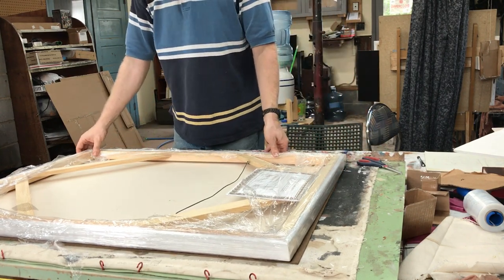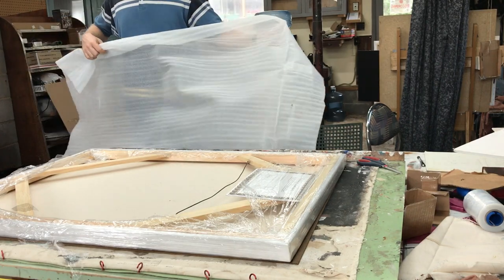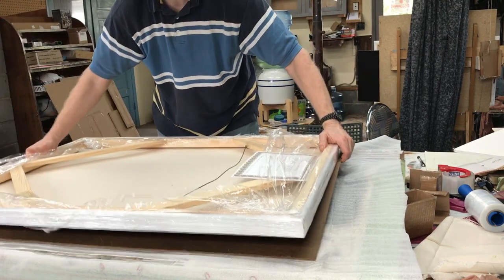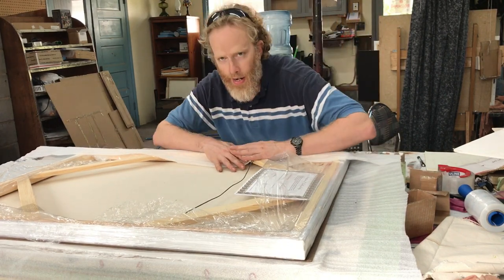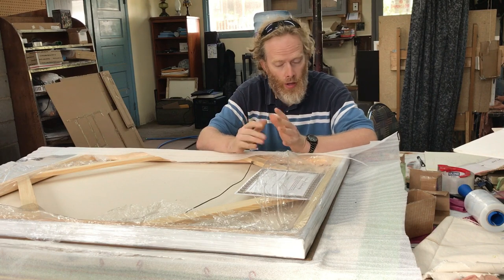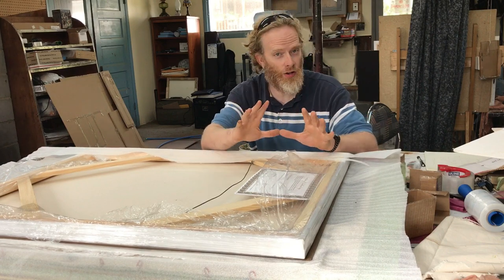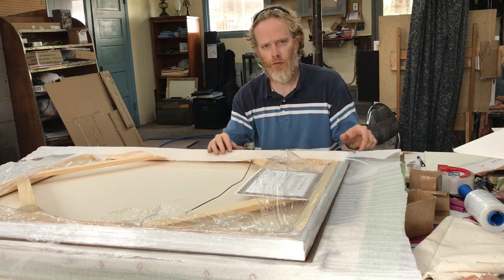Now that we have the hardboard flush against the surface of the canvas, the next step is to give it an extra layer of cushioning using this foam sheet. Actually, I should have put the foam down first, so let's do that. You can buy foam sheets at Walmart or other places that sell shipping supplies. You can use bubble wrap, but this foam is a little thinner — good if the package encompasses the canvas very tightly.